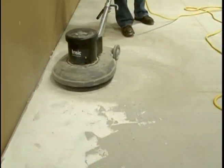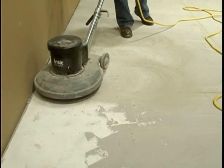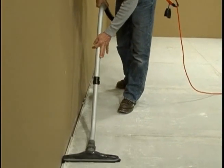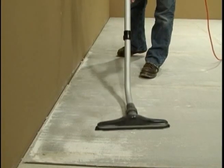Before installation, make sure the concrete pad is clean and flat. Do what's needed to remove dirt, dust, paint, drywall, and so on. Adhesive will not stick to dirty concrete.